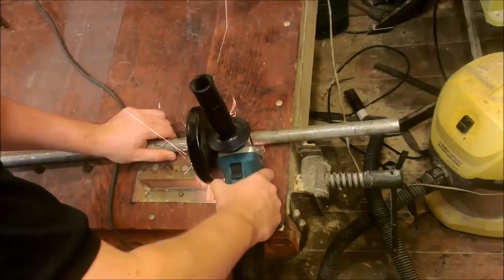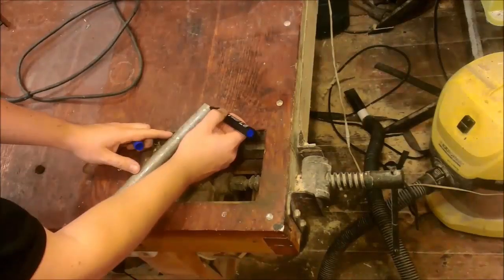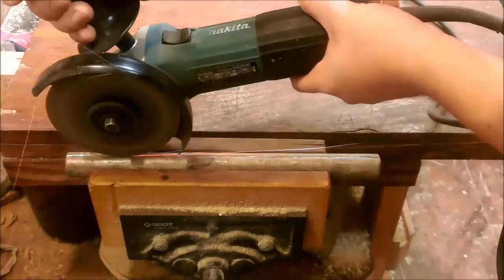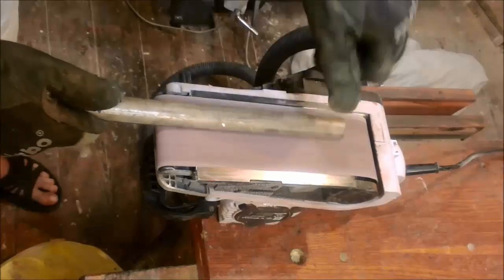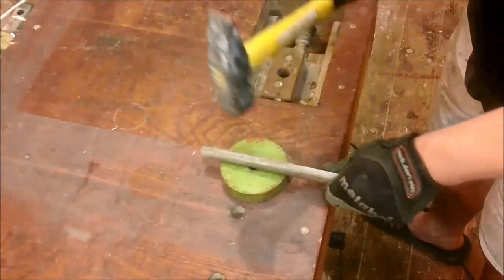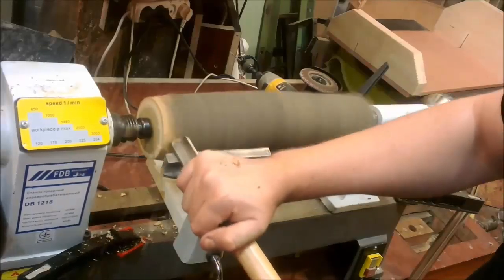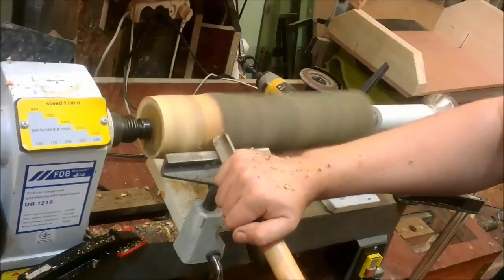My inexpensive turning chisel has almost the same dimensions, but my chisel will have a different type of sharpening and a longer handle. First I need to cut off part of the pipe with an angle grinder, making a layout and cutting. The length flies into two parts. Then I grind the edges to make them flat and fold and hammer the shank edges.